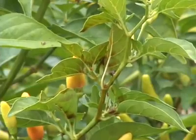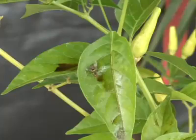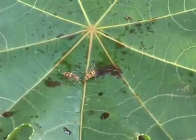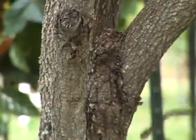Spray protein bait on fruiting hosts when targeting Oriental, Mediterranean, or Malaysian fruit fly, and spray within bordering roosting hosts when controlling Melon fly. Spray the underside of leaves or on tree trunks. Do not spray fruit.